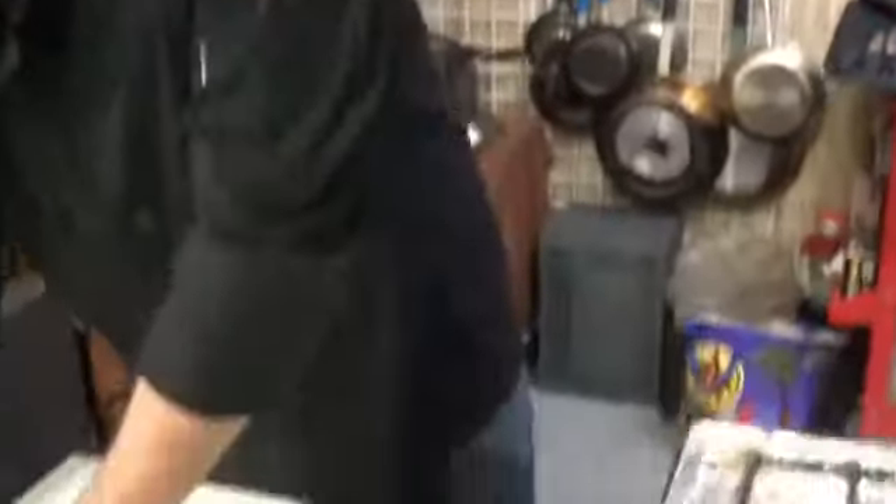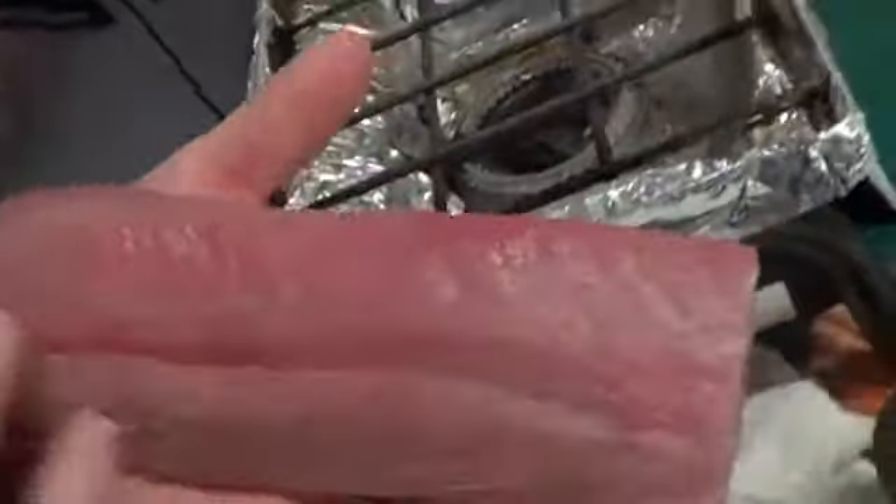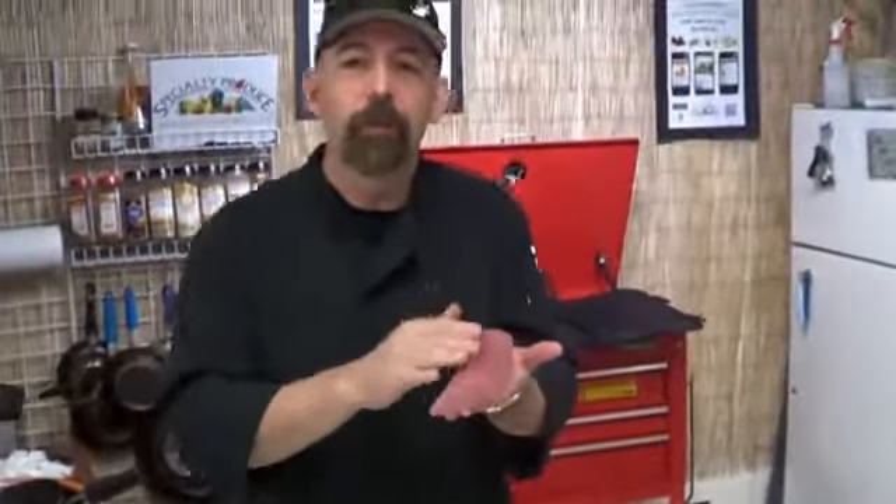Yellowtail — Hamachi in Japan. We're going to show you how to cure it at home for a great appetizer presentation. What we have is a beautiful loin of local Yellowtail. What I've done is I've removed the bloodline. This is the side the bloodline is on — you'll notice it when you get your fish, it'll be dark, kind of a rust color.